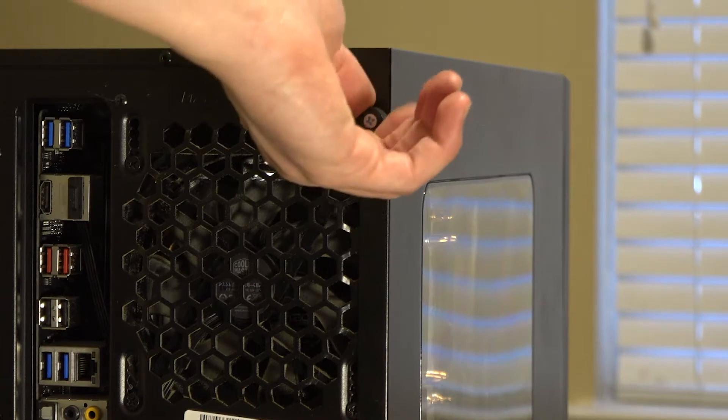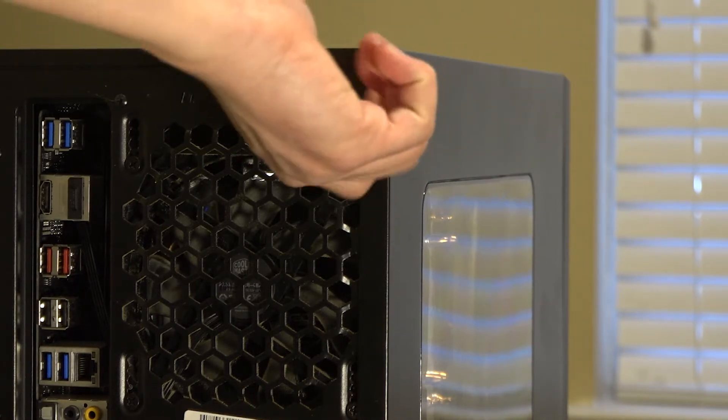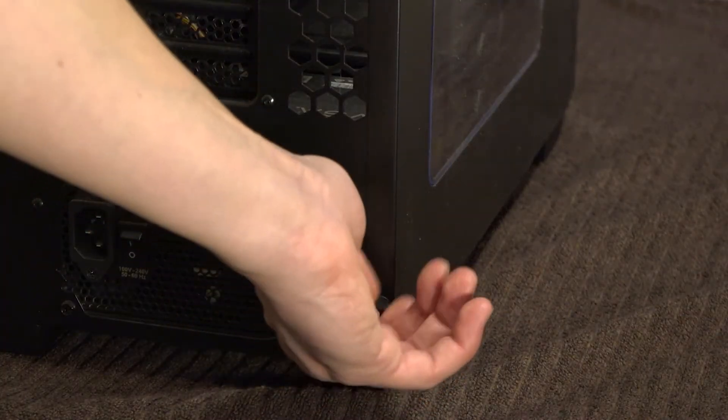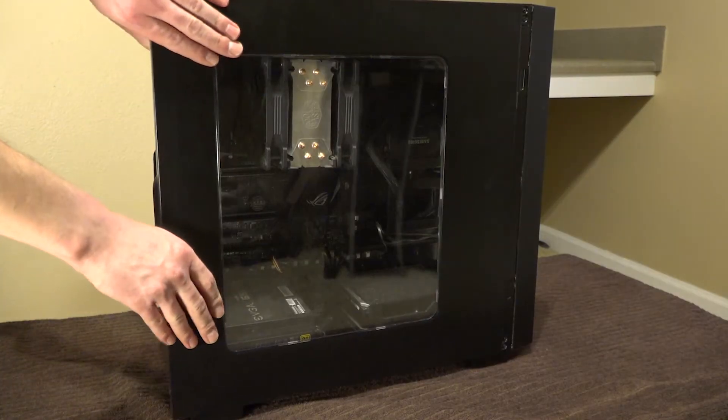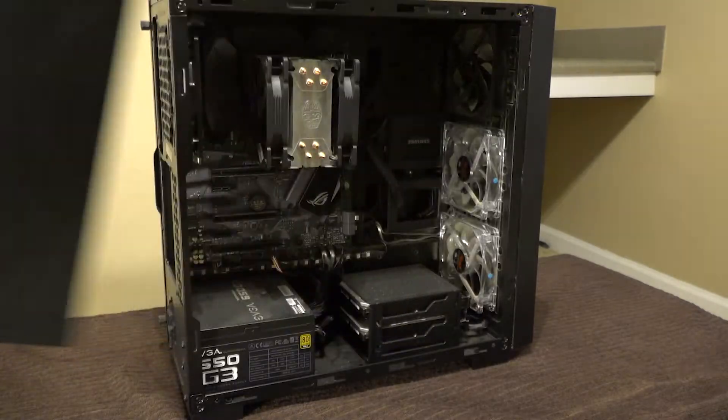The Rosewill Magnetar uses an old-school unscrew design to access the bay. This process feels barbaric after using the magnetic switch on the Define 7, but still allows for easy entry.